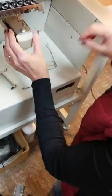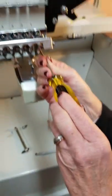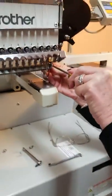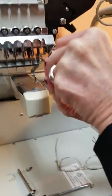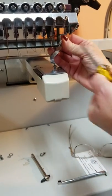Come back to the front. You're going to unscrew your pressure foot — it's a Phillips screw. Unscrew it so that it's loose.